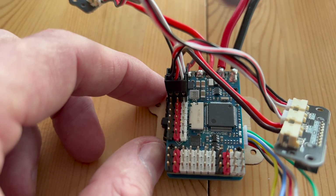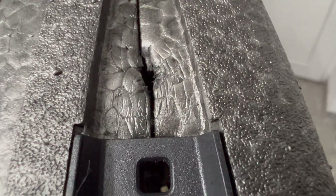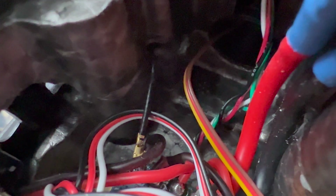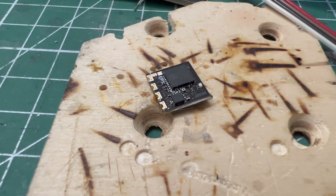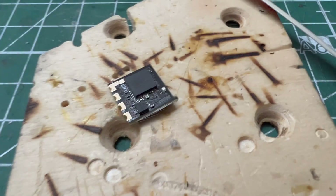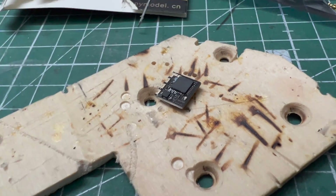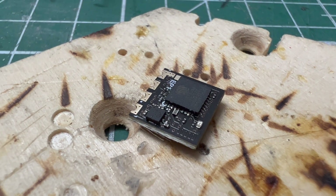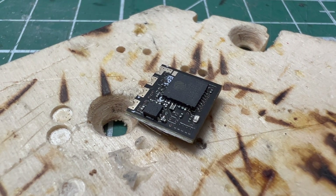That's basically it. We've reached the part where we set up the ExpressLRS receiver. Usually I solder these up to Dupont pins, but this time I'll make a difference — I'll directly solder those pins onto the pads here, so I can just attach it directly to the flight computer. The antenna is placed as you've seen, so we don't need long wires, just attach the receiver to the flight computer.